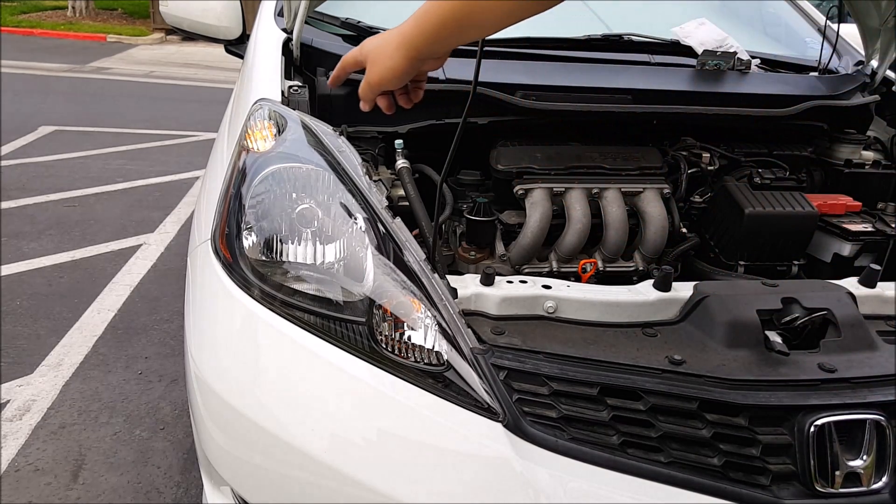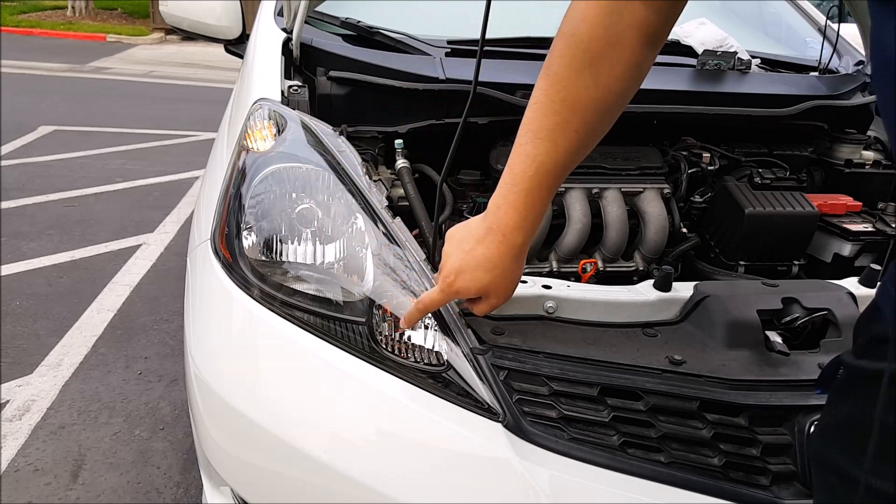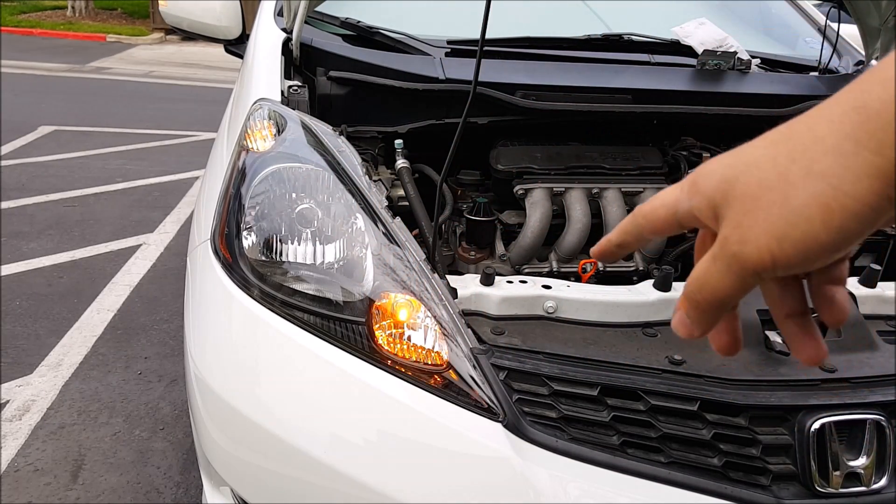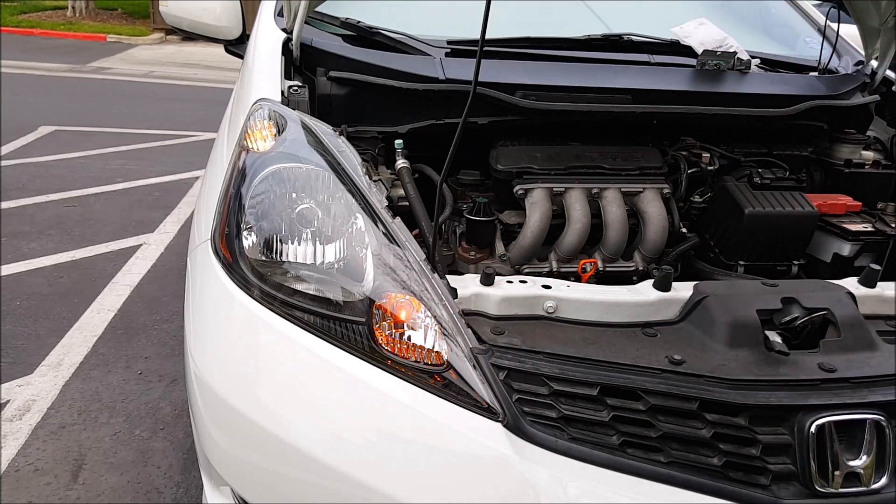So there you go. As you can see, the parking light is on but this light is not on, and when I turn on the turn signal, this right here flashes amber.